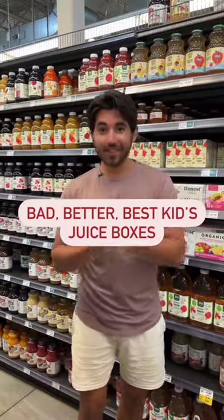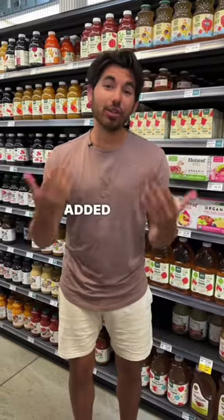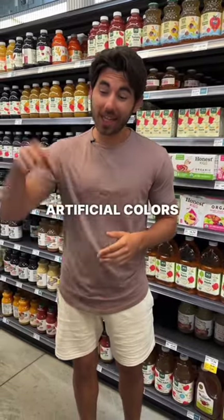Better, best — juice boxes for kids. They don't have the bad option here at Whole Foods, but it's going to be something with a lot of added sugar and maybe even artificial colors like this or this.